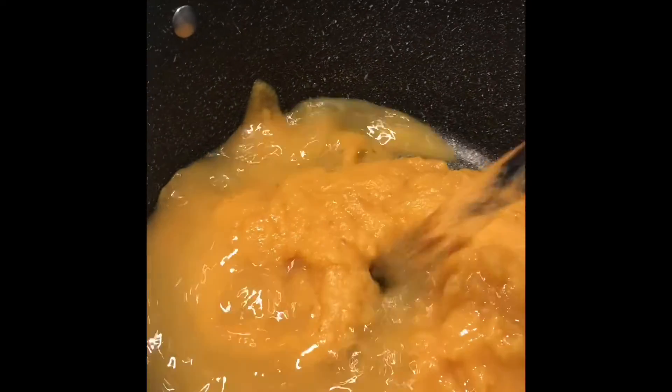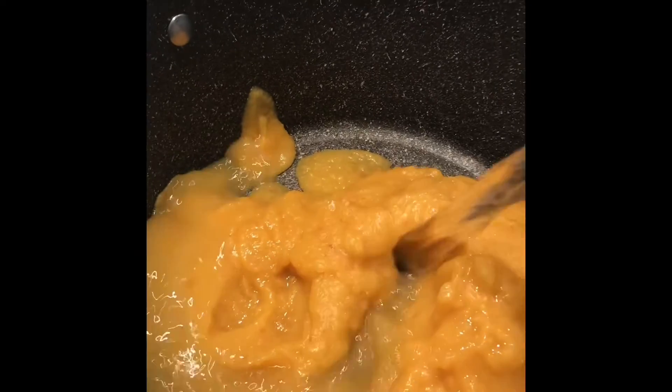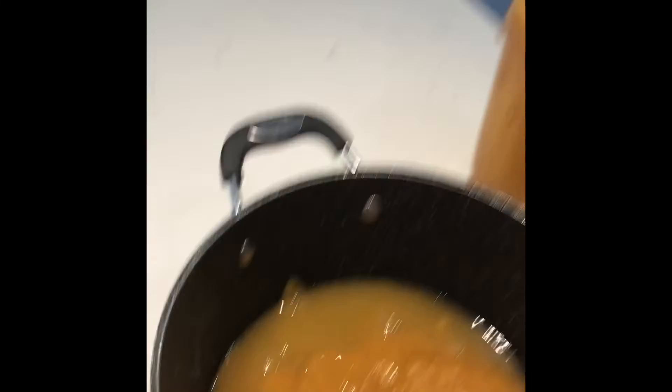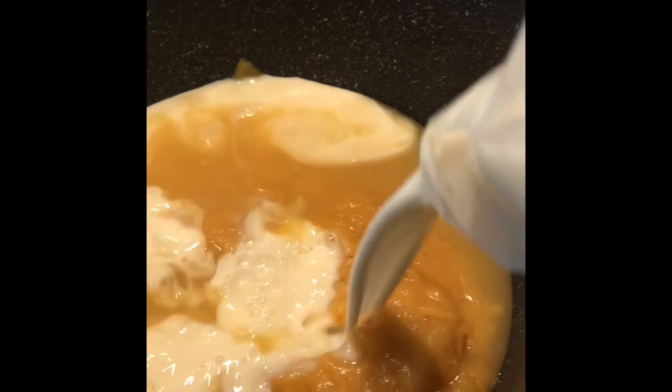It's perfect for making soups like this. Add a little bit more water and some milk, depending on how much soup you really want to make.